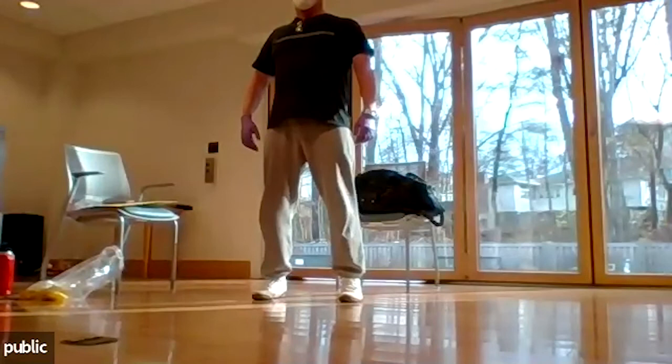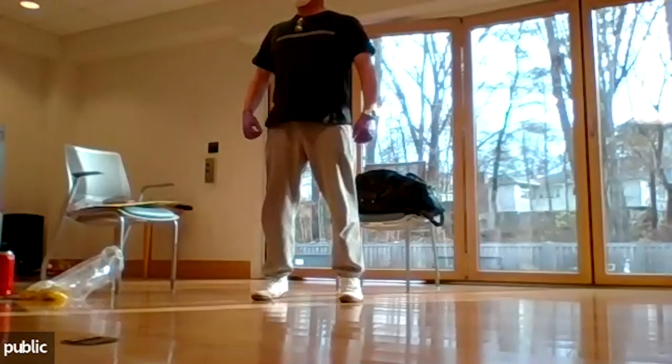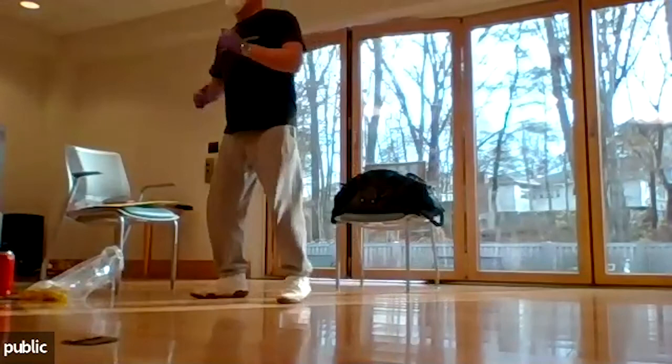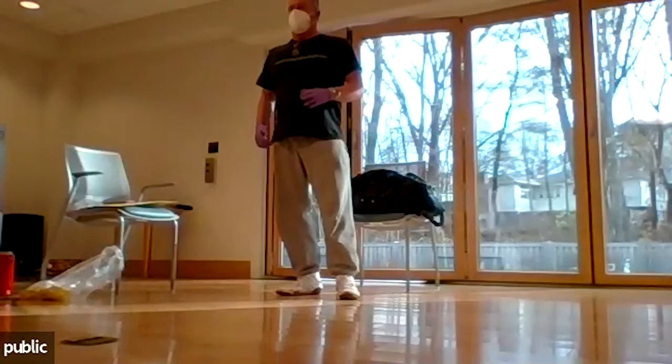One more time — squeeze the glutes nice and hard. How many people feel the abdominals contracting as well? Remember to breathe. What's happening: contracting the glutes, the abdominals are starting to fire. We're connecting the upper body to the lower body, and we're going to be doing a lot of that in the next program, where we're going to start changing your joint architecture and connect the lower body to the upper body.